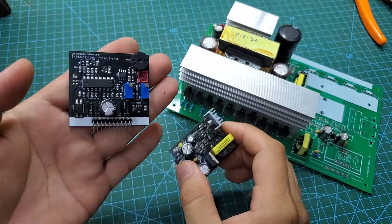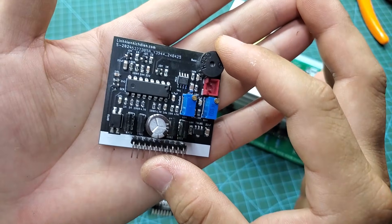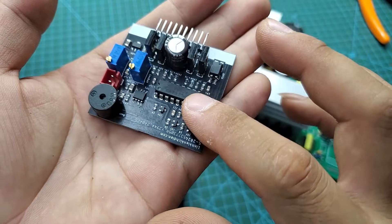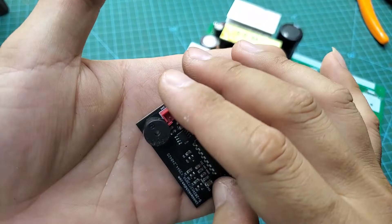This is the power module and PWM module. I'm using the KA-3525 IC, just like in many other projects. The KA-3525 IC is a reliable oscillator IC in inverter designs.